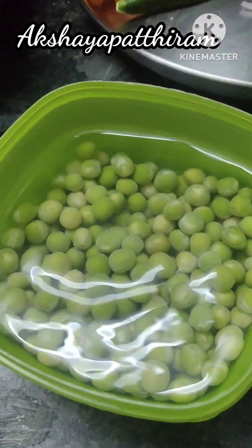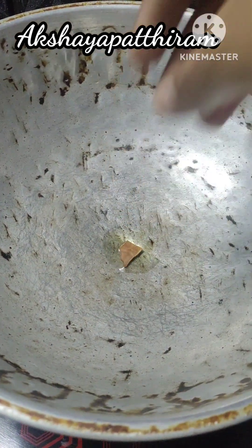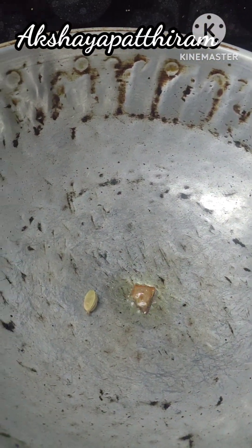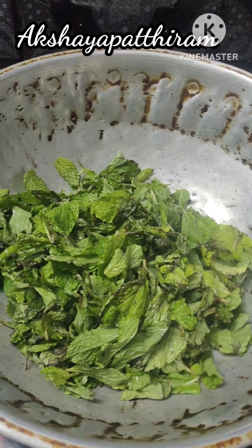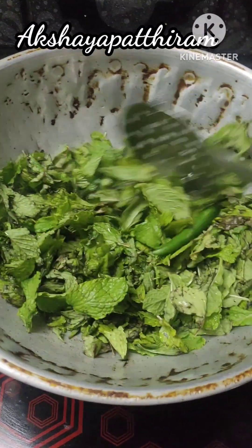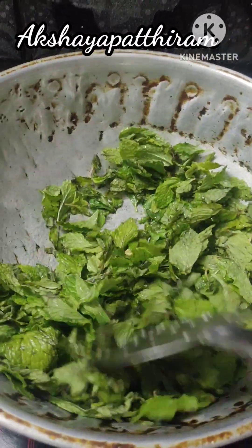Let's add some rice. It's about 8 hours soaking. The rice takes about half an hour. Let's add a little oil — add a little bit of oil and a little bit of rice.